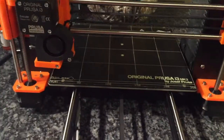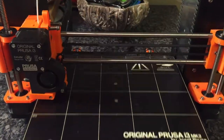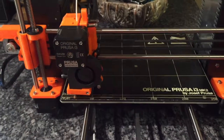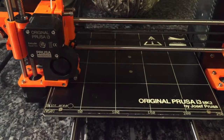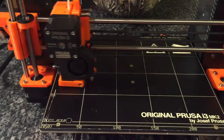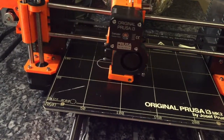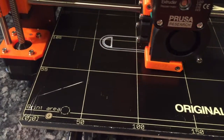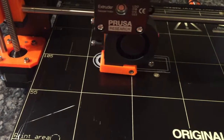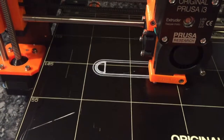It's going to start preheating. The first thing that's going to happen is that the printer calibrates itself — it goes around and finds all the different points, which takes a little bit of time. Then it's going to do a small purge line along the outside edge before it starts drawing the rest of your keychain.